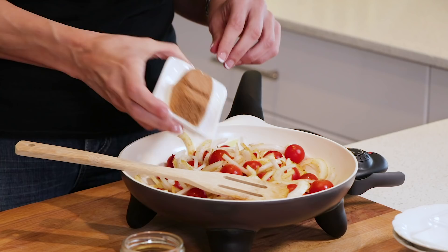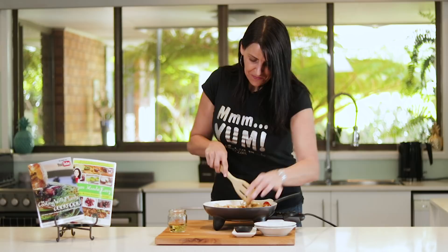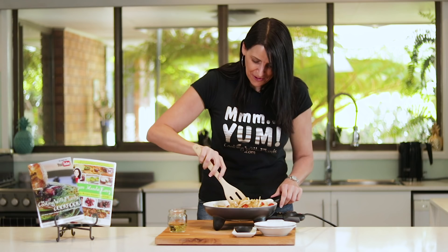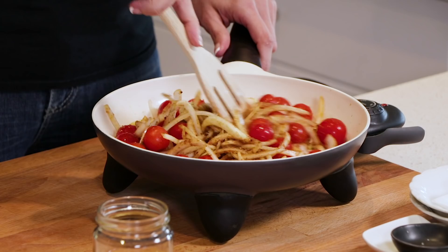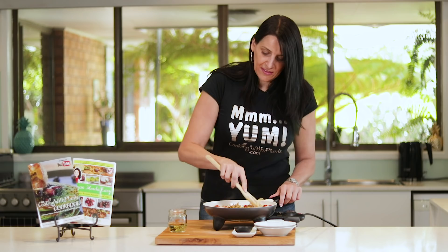And a teaspoon of coarse Celtic sea salt — just combine all those ingredients and mix it through really well. If you wanted to, you can also cook this in a pot; it doesn't have to be a flat fry pan. Just stir through for a minute or so to infuse those flavours and caramelise the onion and sugar.